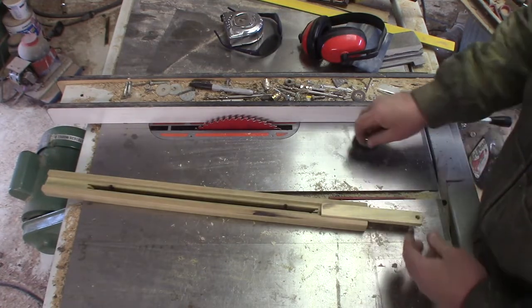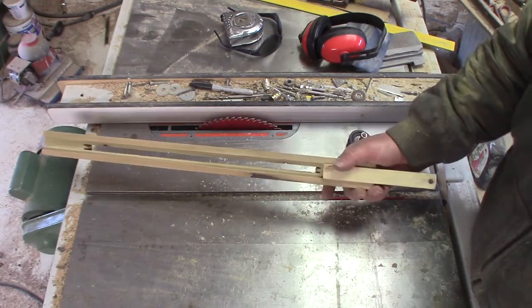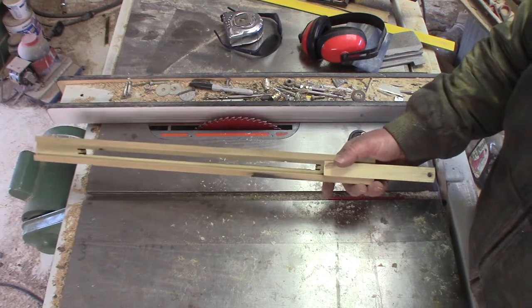Anyways, I am going to now attach these — I'm just going to glue it together — and then I can spray it. And we'll move on to making the pencil holder.